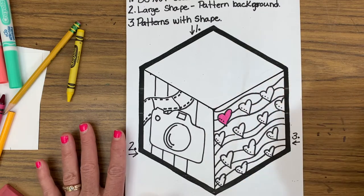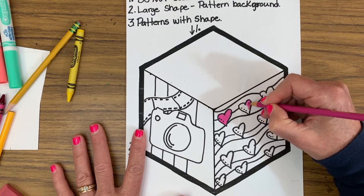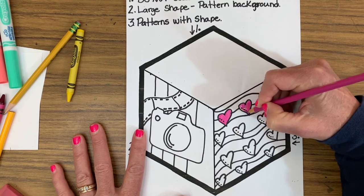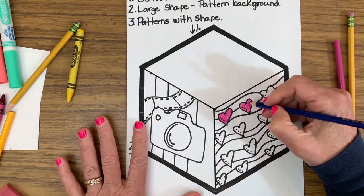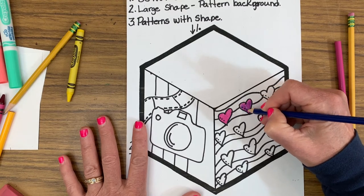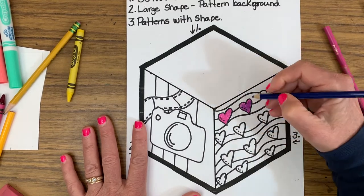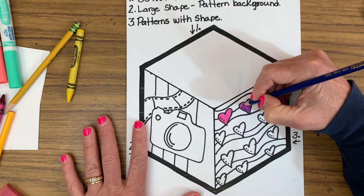We're going to add color to this. I find the best thing to add color with is colored pencil for this project because you want your colors to be rich and solid. The other thing is you can mix them — if I've got this beautiful pink but I want to make it a little more purple, I could go on top of it with a little bit of blue and change it up. I could do a pattern of color — a pink and then a purple going in between. I really like the way colored pencils blend together.